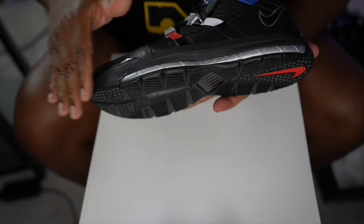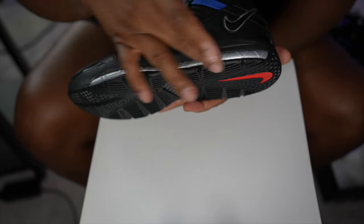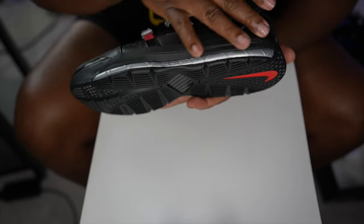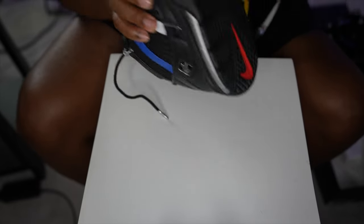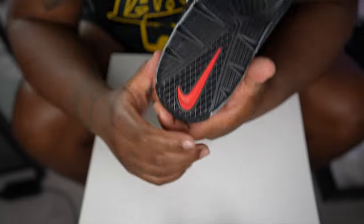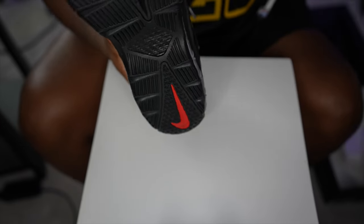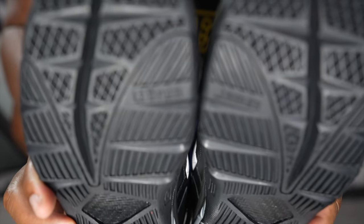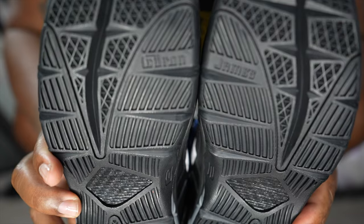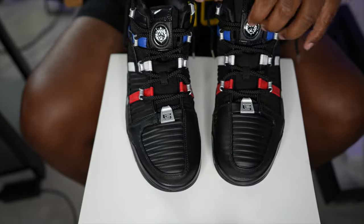The midsole is black with gray in between the outsole. The outsole itself is black and gray, and we've got Zoom in the middle. The outsole is black with a varsity red Nike check, and there are more LeBron James details on the shoe.